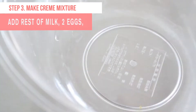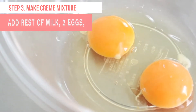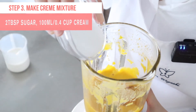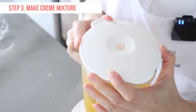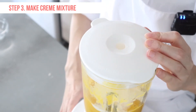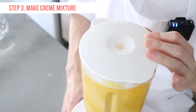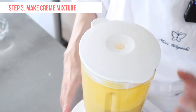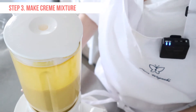Then add the rest of the milk, eggs, sugar, and heavy cream, and blend again. It should be well mixed, but I don't want too much foam, because a layer of foam will affect the cooking and the texture. If you have too much foam in your blender, let it sit until it is reduced.